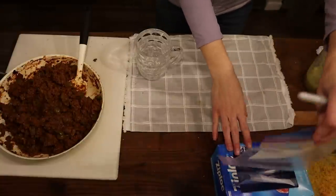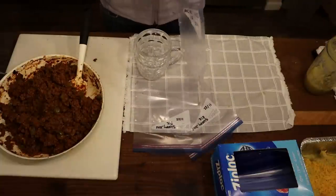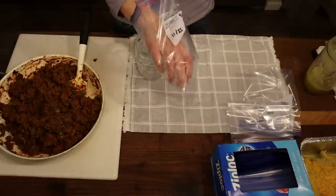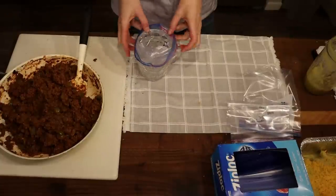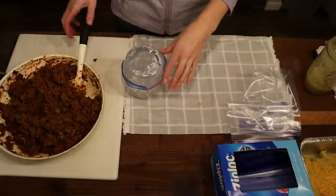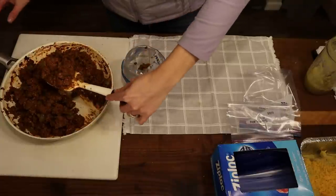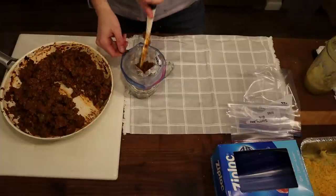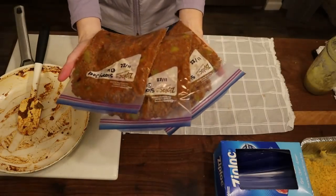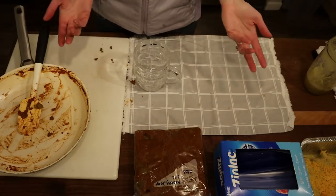Time to package the sloppy joes! Couldn't be easier — just label the bags with the name and date. I use a large glass as a bag holder, then divide the mixture into thirds as evenly as possible. We got three bags of sloppy joes total. Just two more recipes and we're done for the day!